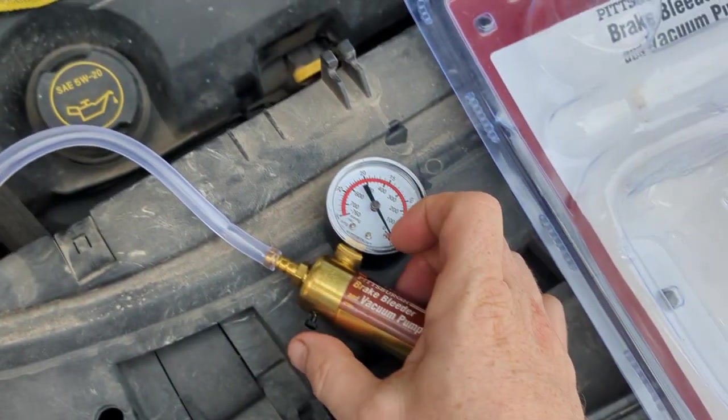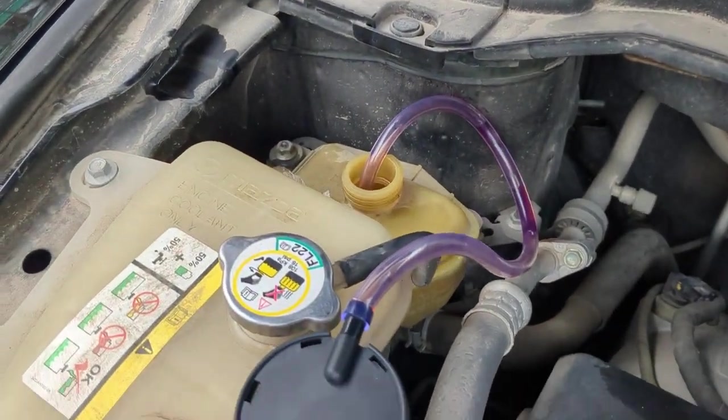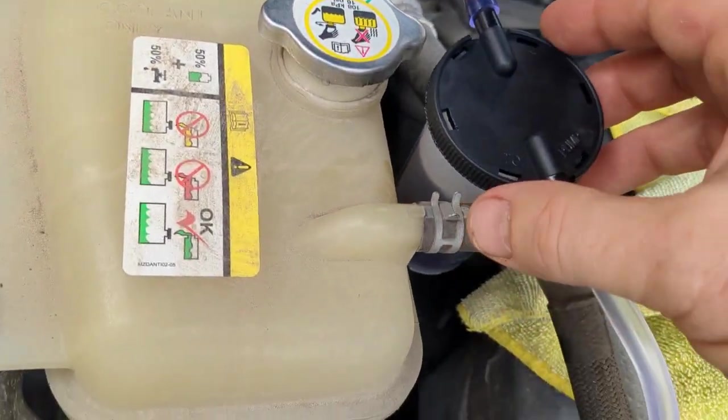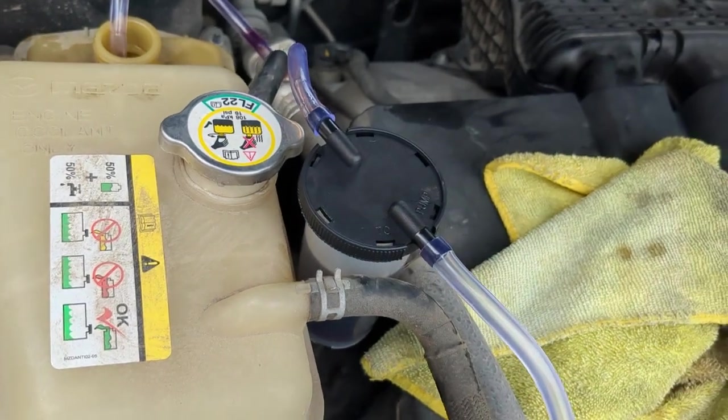Get it to where you want. There should be a little release right here, so if we hit the little release, that goes ahead and takes the vacuum pressure off. Go ahead and let it pour back in. Then you just go ahead and unscrew this, dump it out, and put it back on and continue.